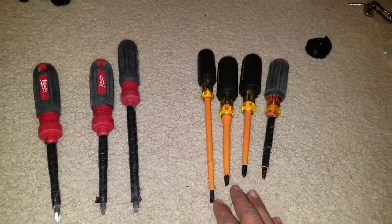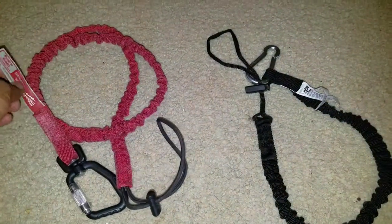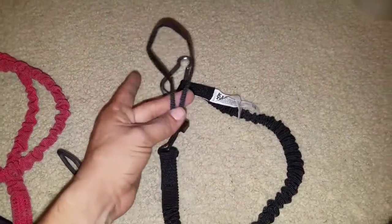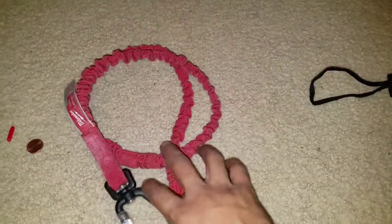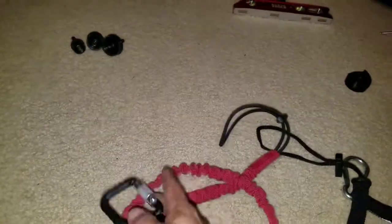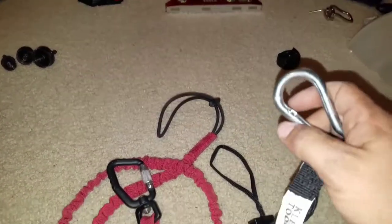Next are my lanyard tethers. This is Klein — this one cost me less than $15. It's pretty good. I like how it is very simple and very basic, just a simple carabiner, nothing too fancy, and really that's all I needed — just something to hold my tools. Now when I went to the Milwaukee store I saw this one, which was $25. On this one you have to twist and then it releases, whereas the other one is just a plain simple carabiner that opens and closes.